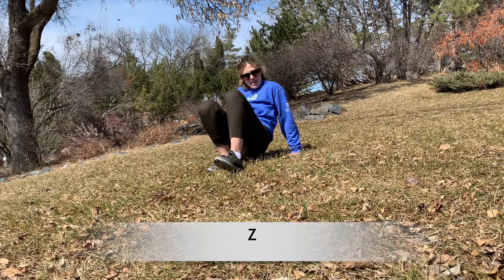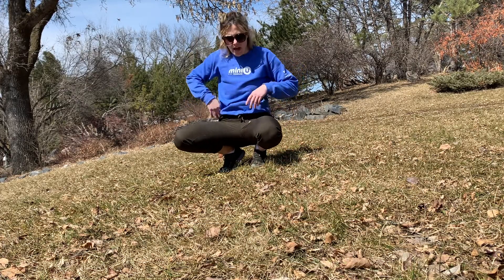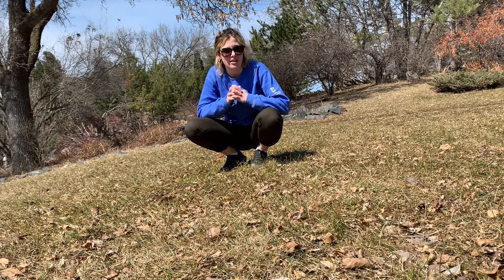Woo! Good workout, guys. You should feel it a little bit in your tummy, maybe even your lower back. That's a good thing, though — we want it to be working our muscles. Our muscles are going to hurt a little bit after they've been worked out, but that's okay. That's what's going to make them stronger. They're really good at healing themselves.